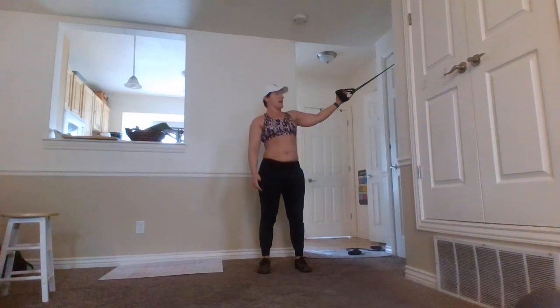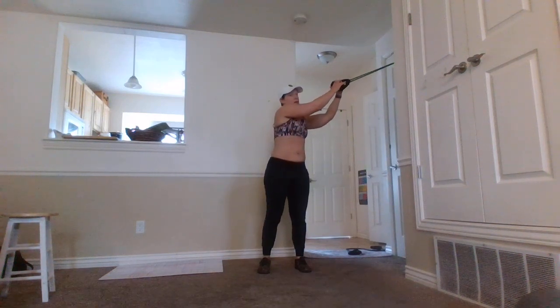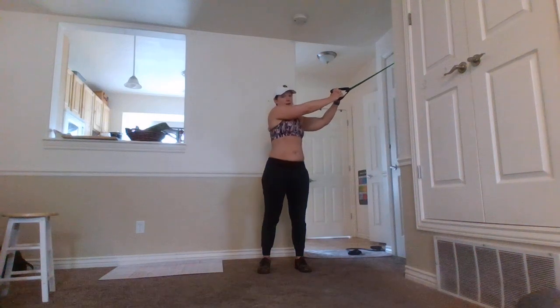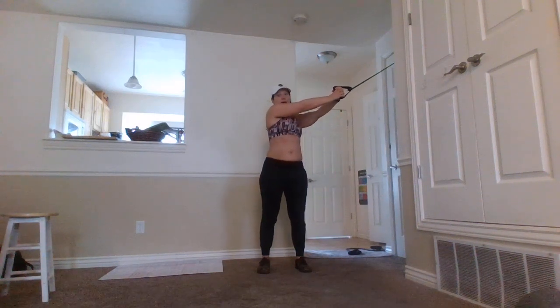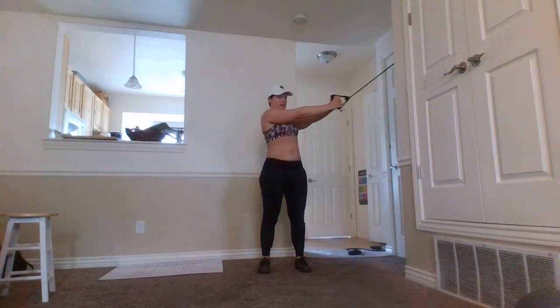You're going to have the handles of the band in one hand — in this case it's my left; obviously if I were doing the other side it would be my right. You're going to grab and interlace your fingers on those handles, and you'll notice that I am extended here.